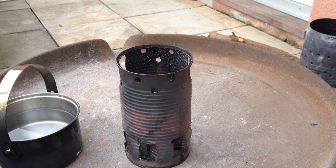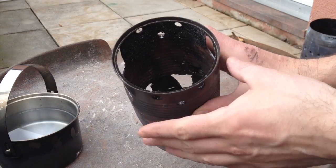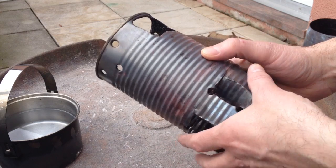Hey YouTube, it's StoveMods again, your HoboStove channel. I tried to review this the other day and though it really makes a hell of a fire, it didn't work for cooking.